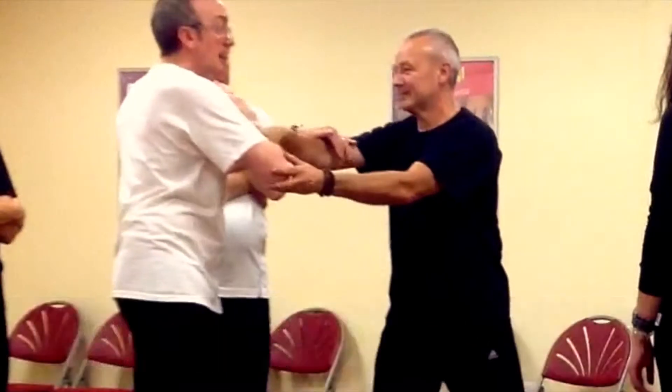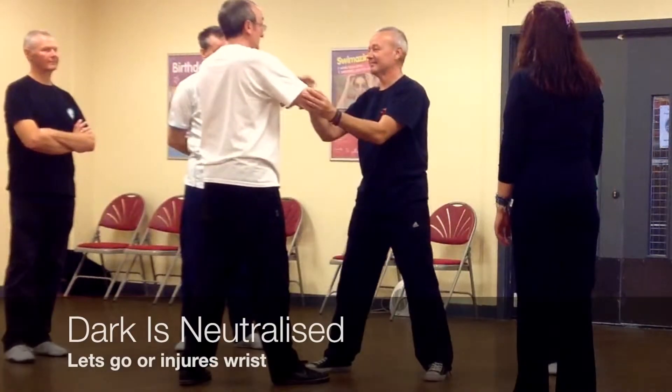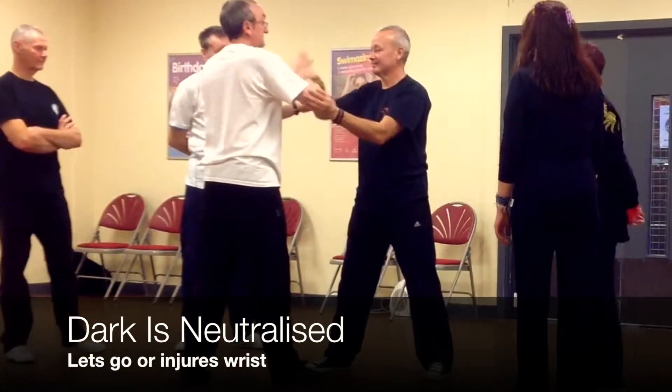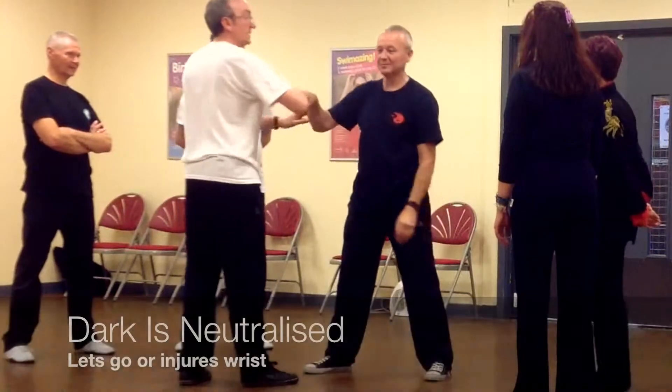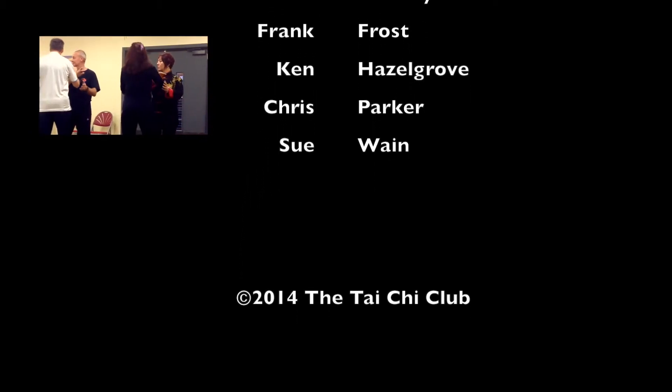Ken grabs and you sink. Now what's actually happened is, of course, you let her — he has to let her. So what we're doing as the application, we'll try it just with a single hand. I grab you and you sink.